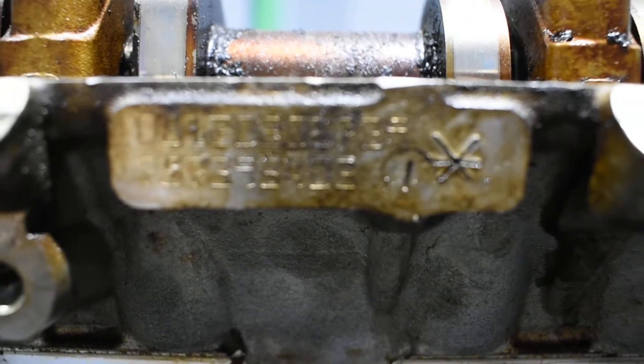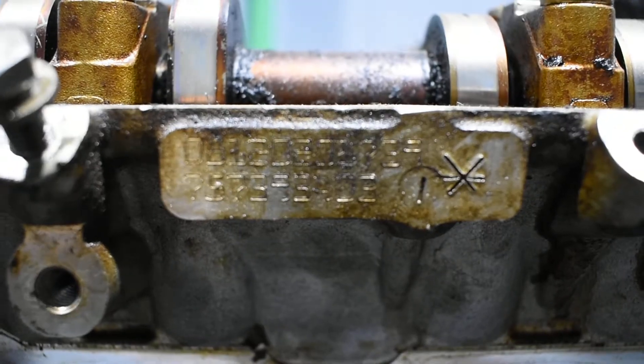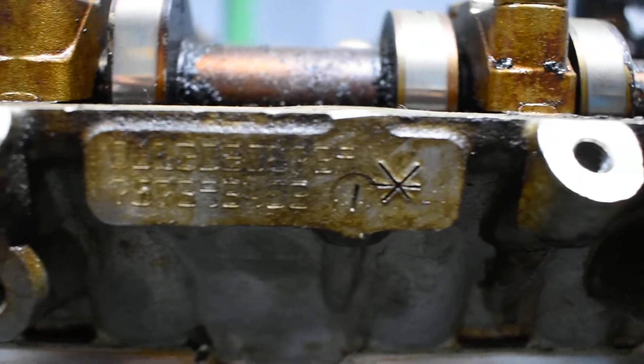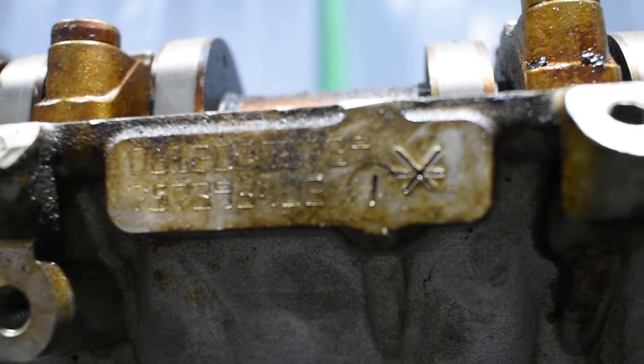Let's get the number here, so to see later on. That's the number. If you can see the number — you know what, I'm going to clean a little bit with some paper.